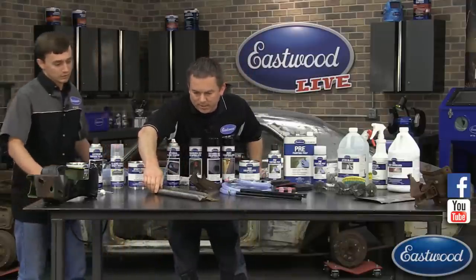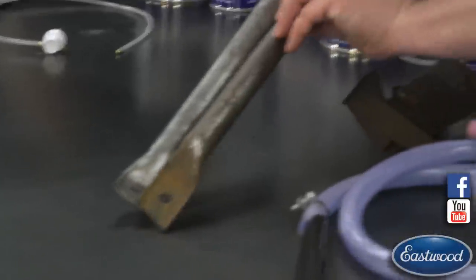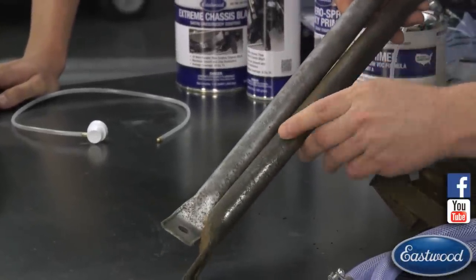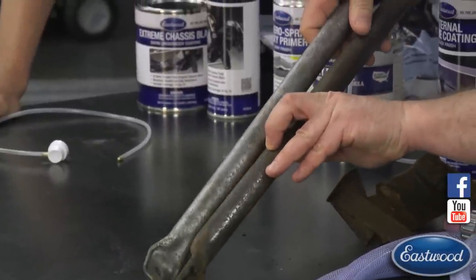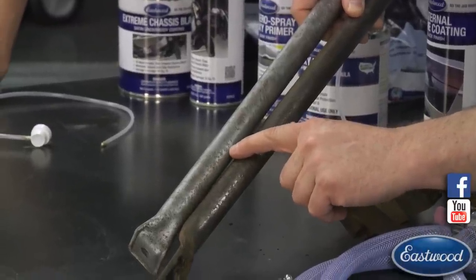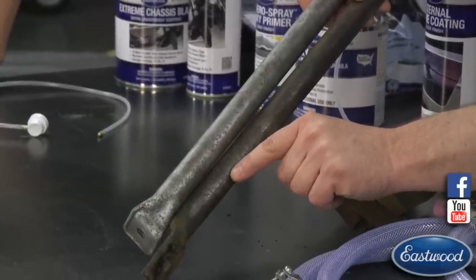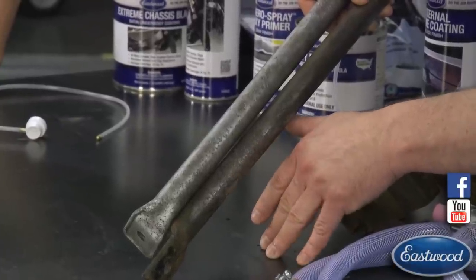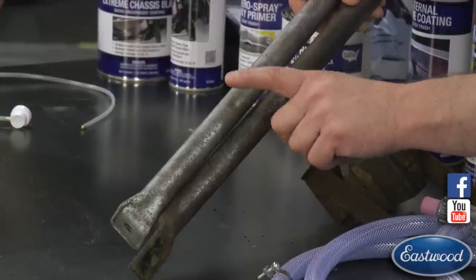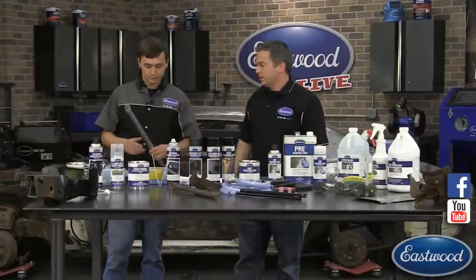Here you can compare the two braces side by side — the one we blasted versus the one we went over with a wire brush. You can clearly see on the blasted brace the pits are clean, but on the wire-brushed one the pits are still dark because there's rust remaining in there. We're going to show you how to take care of both — the blasted one and the wire-brushed one.